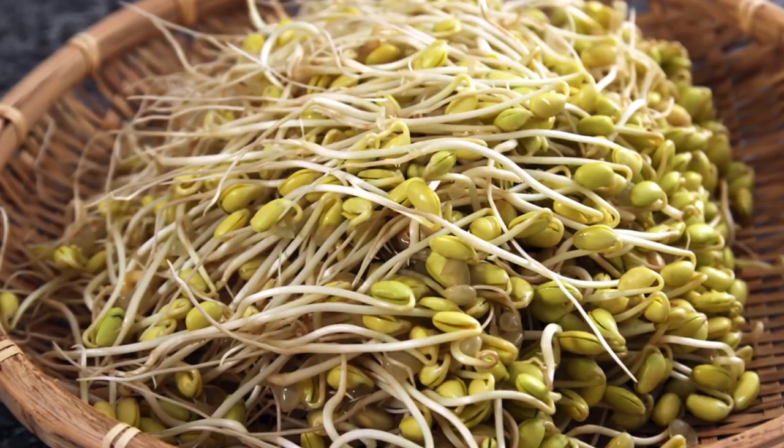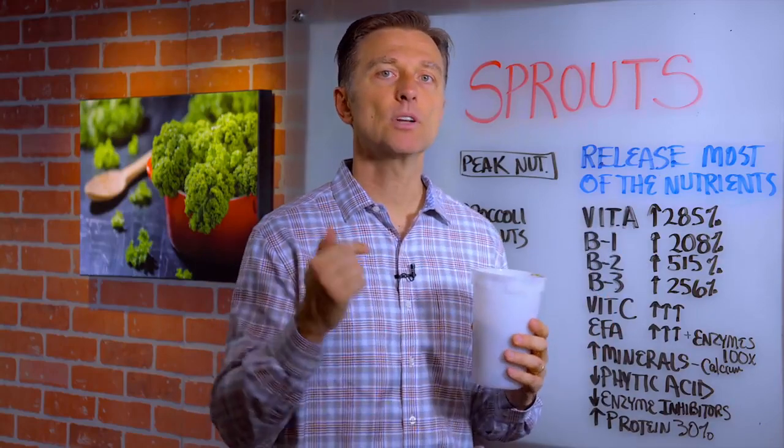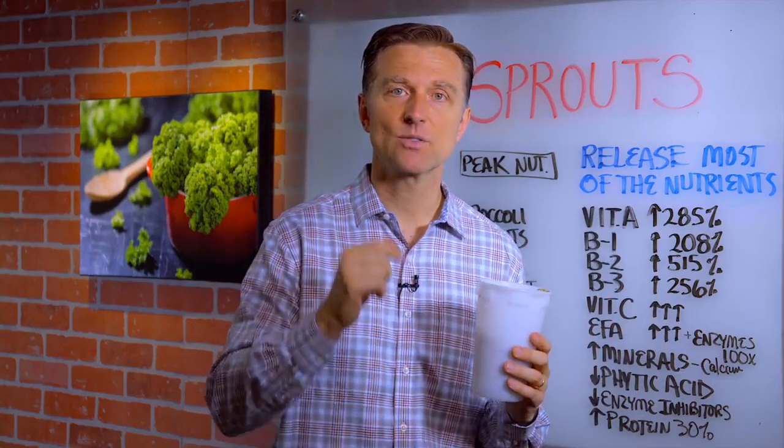One of the concerns you might hear about buying sprouts is that you could get E. coli or salmonella. So if you're concerned about that, make your own. It's very inexpensive. I'll put a link down below of how to do it. Thanks for watching.